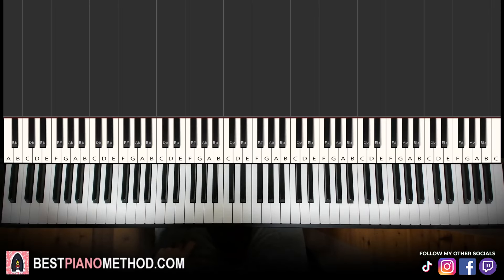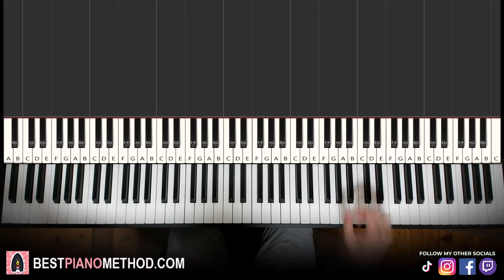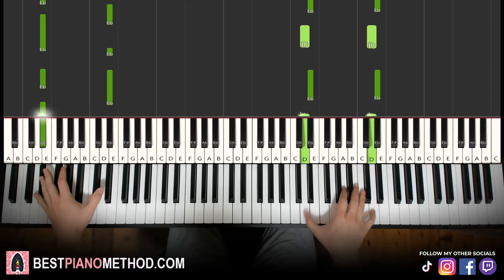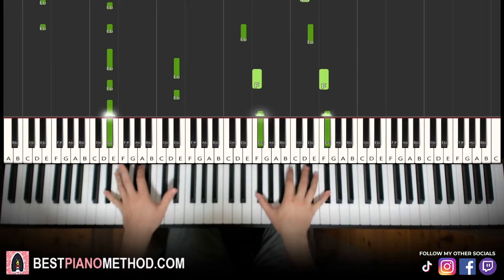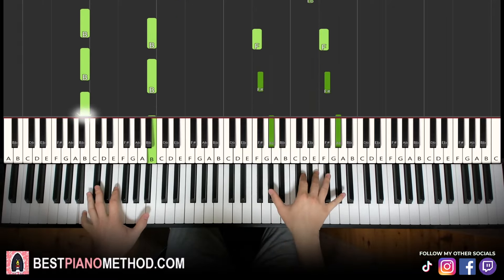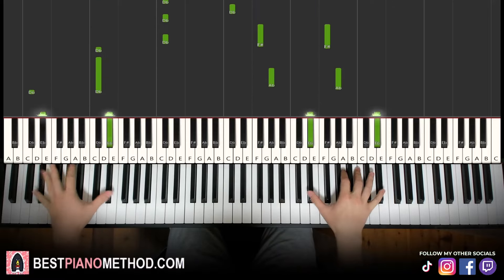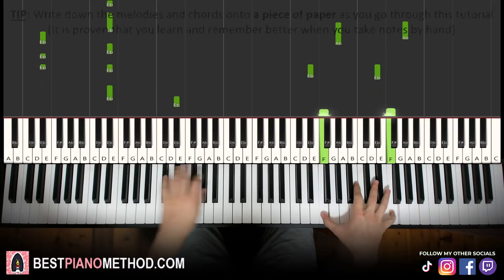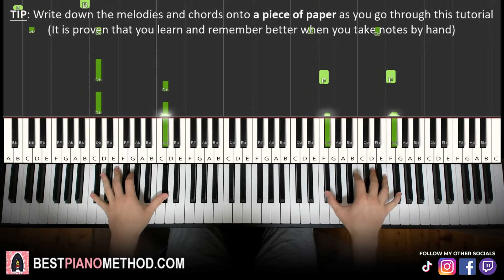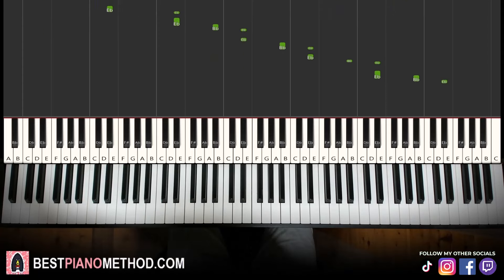Hello guys, this is Amos Doll Music and in today's lesson I'm going to teach you how to play Doors Floor 2, the Sikhs Dam theme. There are two sections to it. The first section goes like this. Okay, sounds very epic, but it's actually very simple. Let's learn the first section.